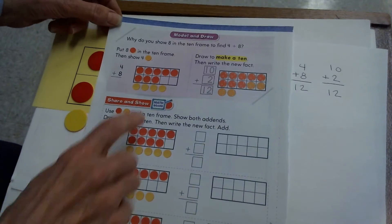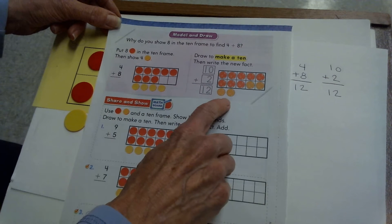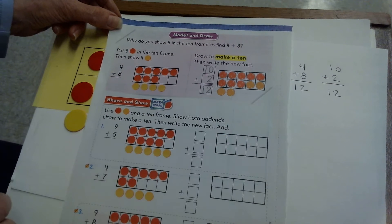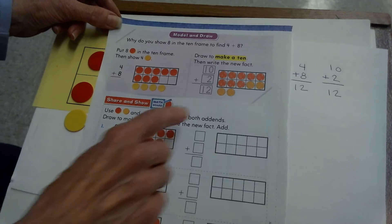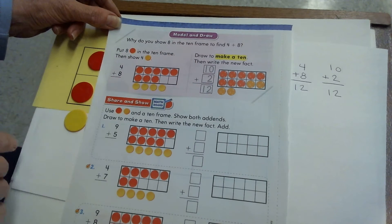In your math book, they drew that — they used their counters, then drew to show how it looks different when you move the two yellow counters to fill in the 10 frame, and they wrote the new fact. That's what we'll be doing on this page.